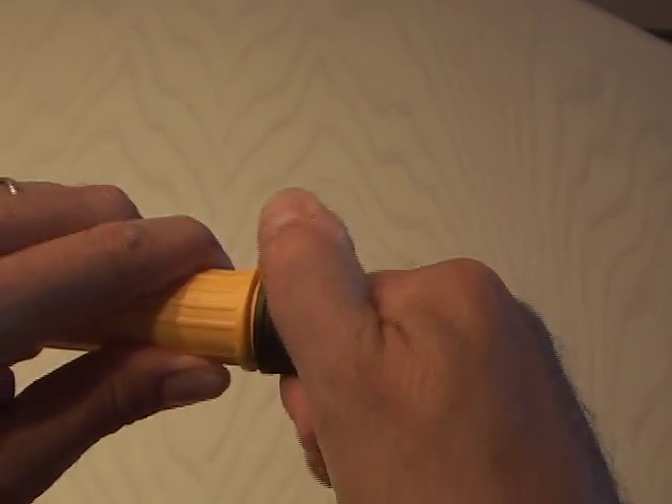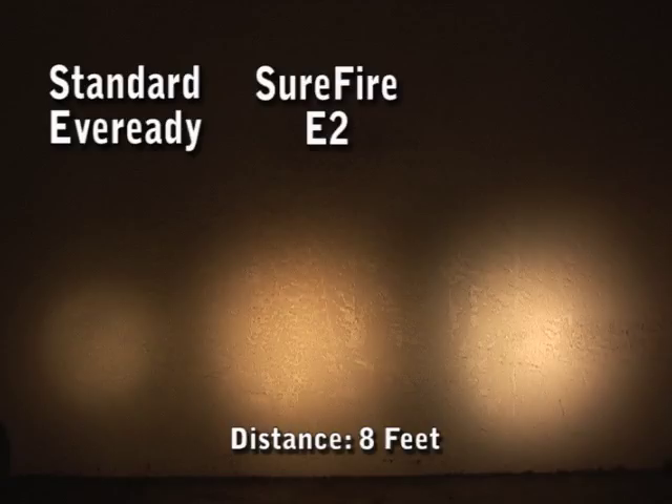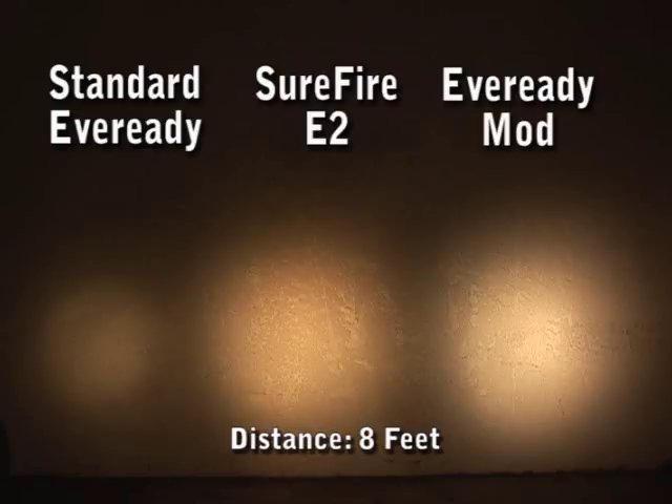Close it all up, and now the results. The first light on the left is the standard Ever-Ready AA battery flashlight. The middle light is the Surefire E2. And the light on the far right is our new Ever-Ready modded with 9 volts and a new lamp. The Ever-Ready actually performs better than the Surefire E2 that cost me $95.